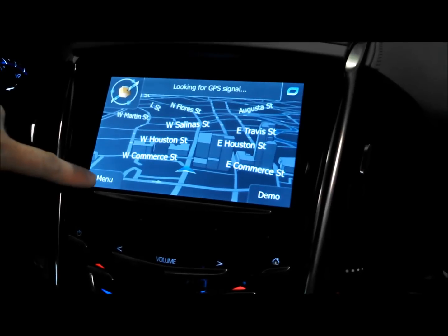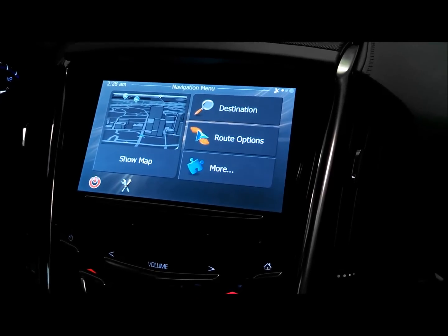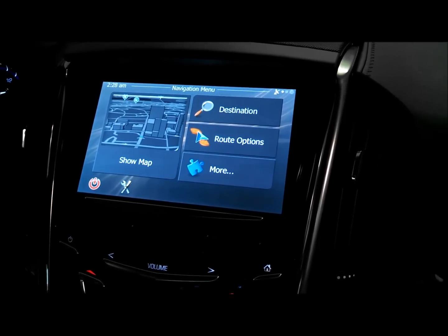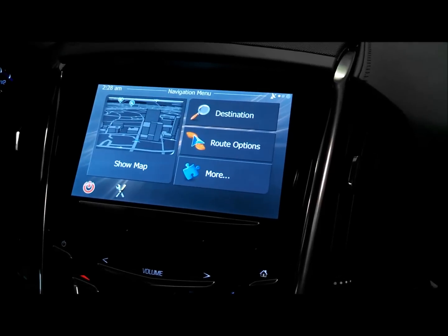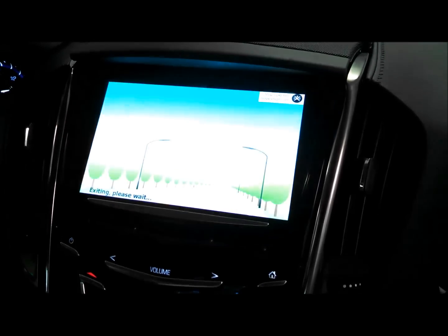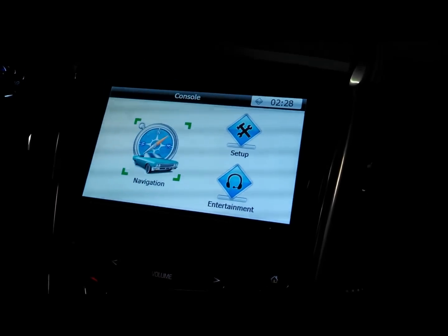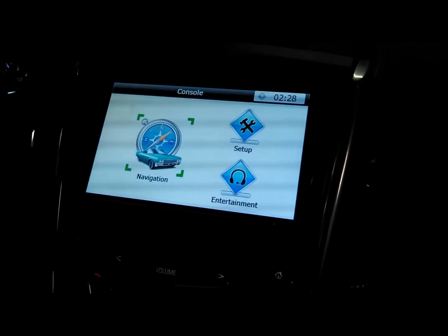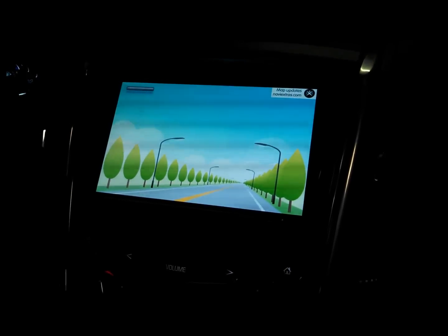Let's go all the way back out and show the home screen. When you press that nav icon, you come into a screen that has a big nav icon on the left — press it and it enters you into the navigation screen. That's what you get when you first fire it up and press that navigation icon.